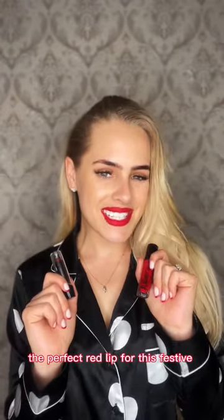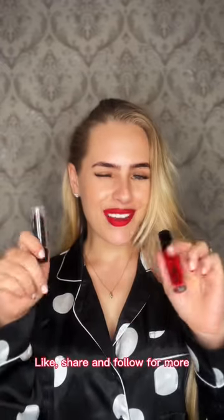And there we have it guys, the perfect red lip for this festive season. Like, share, and follow for more.